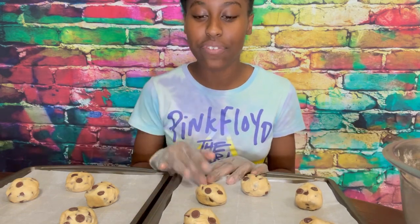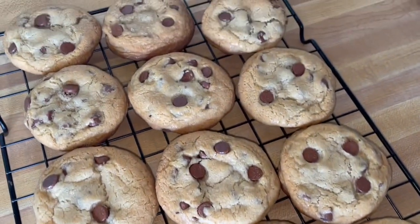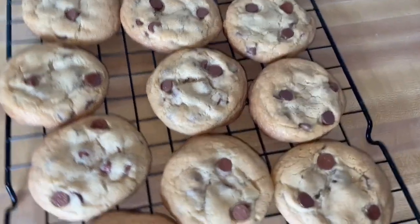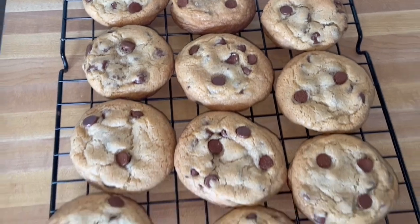Okay guys, this is what it looks like. I'm going to put them in the oven at 350°F for 10 to 12 minutes — for me it's usually around 11 minutes. This is the first batch after baking. After I took them out I let them cool on the baking sheet for three to five minutes, then transferred them to the cooling rack. Now I'm going to do the second batch.